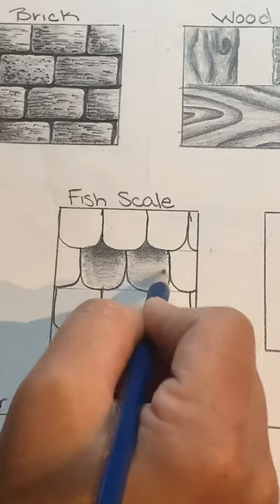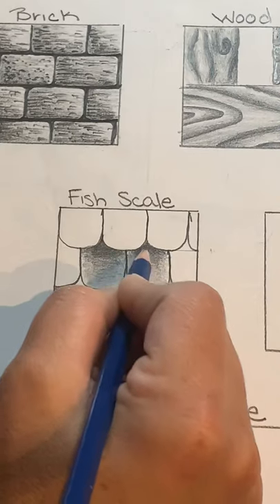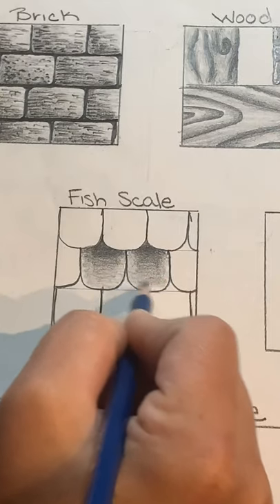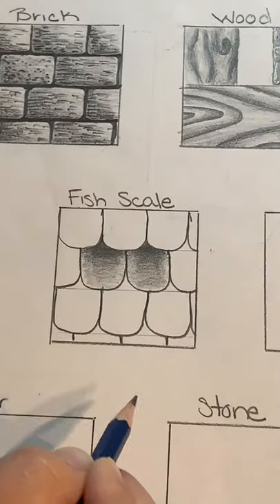When shading, I like to use a nice big circular motion because I feel it blends the graphite together better, as opposed to just going left-right, left-right. You can see where I'm leaving my highlights around the edges.